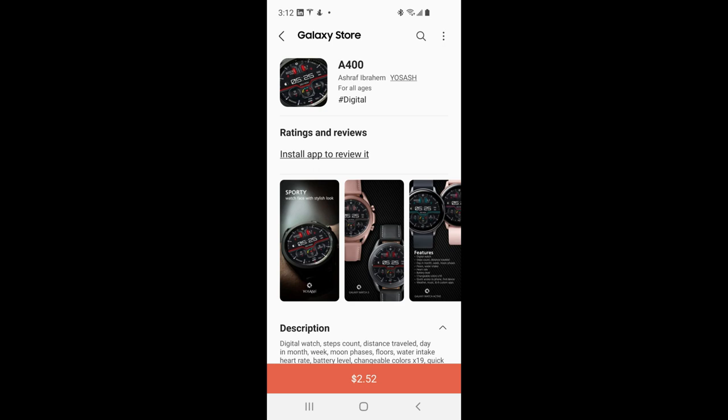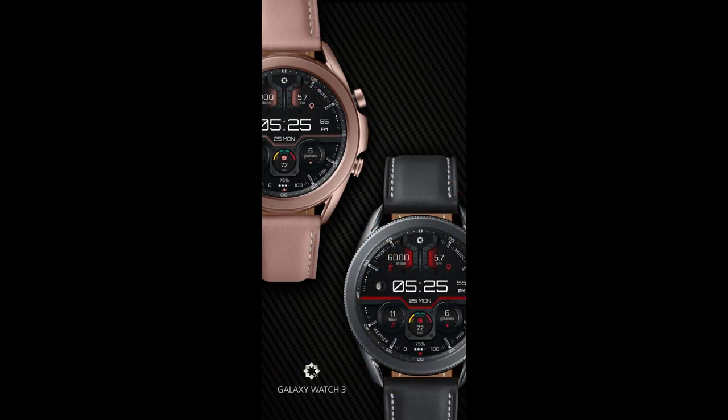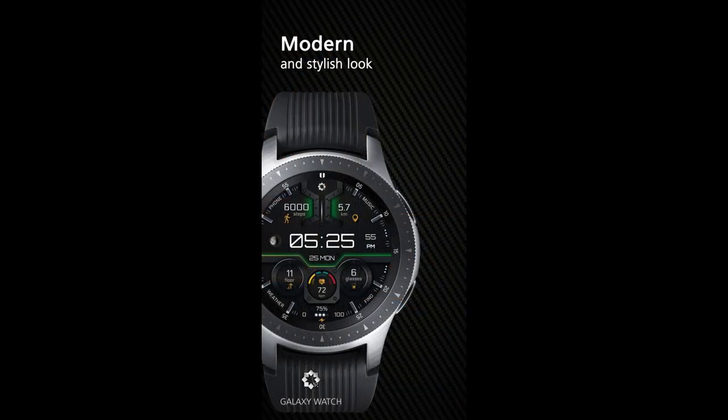Hey everyone, welcome back to Jibber Jab Reviews and I appreciate all of you tuning in for another review. For the show today I have a very modern all-digital watch face to share with you from our friends at Yo Sash. This one comes with some great theme accents, an easy-to-read layout, as well as a ton of useful health and activity stats.